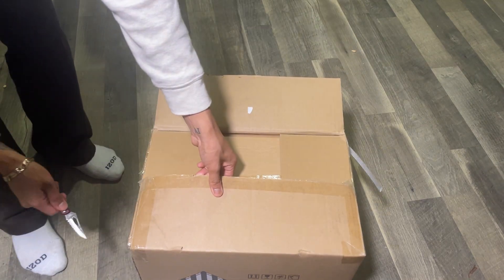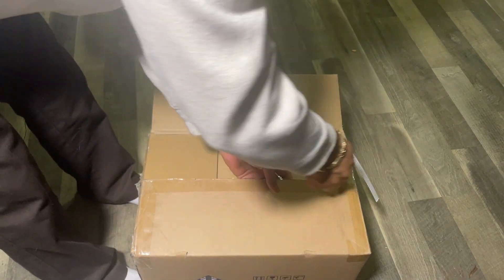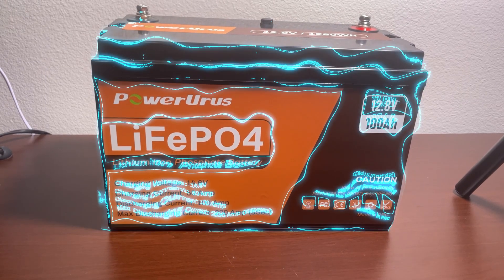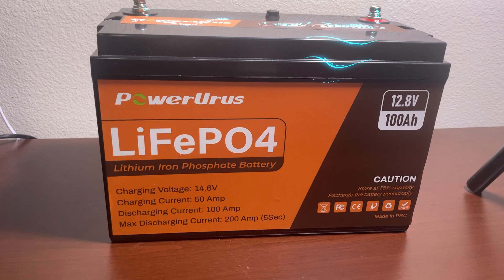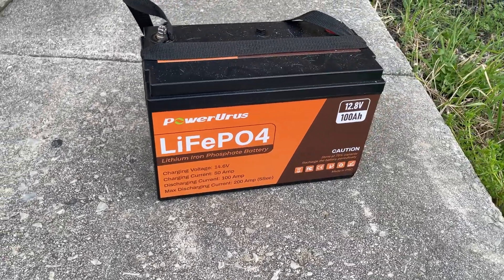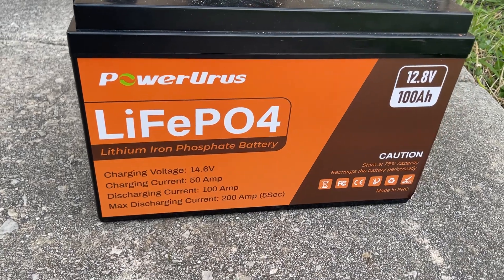Hello guys, welcome back. Today we have a battery to unbox and test out in real life. It is the PowerURS 12V 100Ah Lithium Iron Phosphate Deep Cycle Rechargeable Battery from the brand PowerURS.